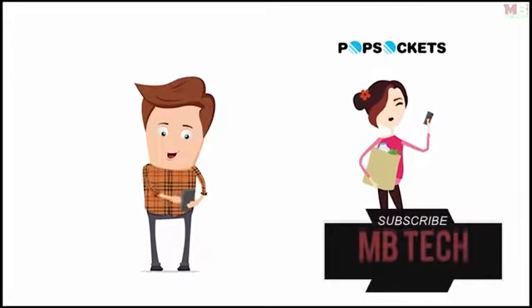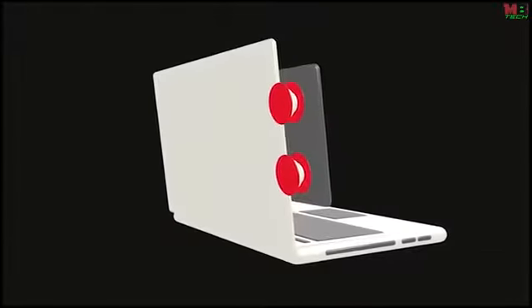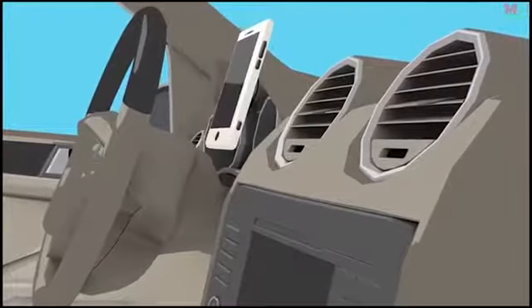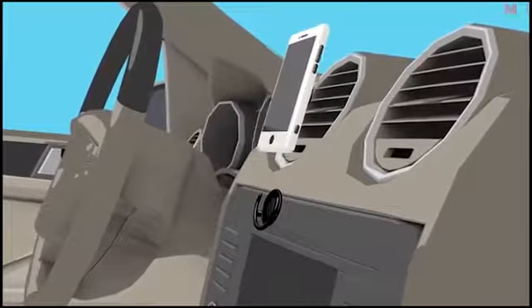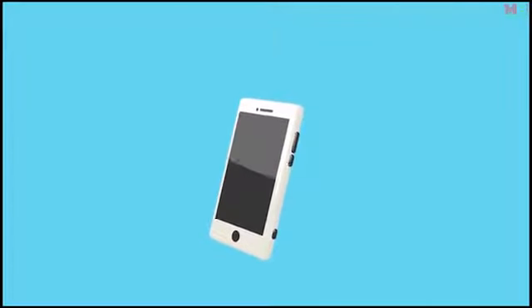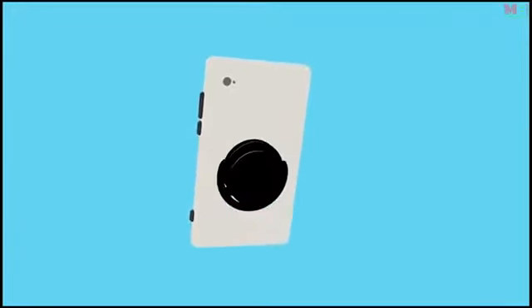With PopSockets, you'll never drop your phone again. You can use a pair of PopSockets to clip your phone to your laptop screen for convenient viewing, or to keep your earbuds untangled and ready when you need them. You can even use a PopSocket to mount your phone on your dashboard with our PopClip companion product. Your PopSocket will snap easily into your PopClip, not just in the car, but on nearly any vertical surface.